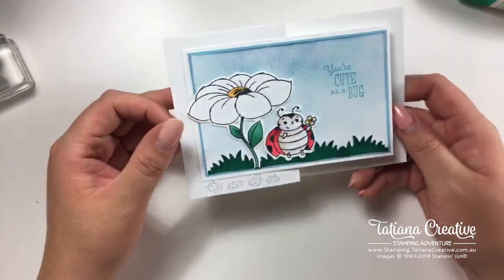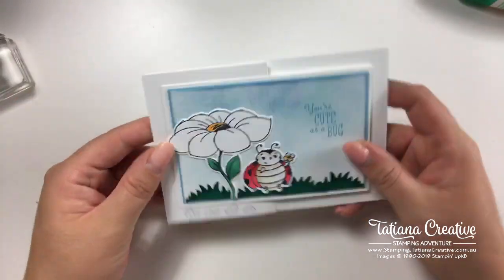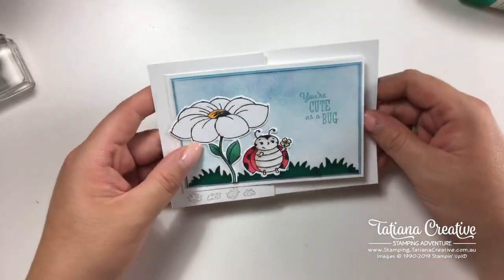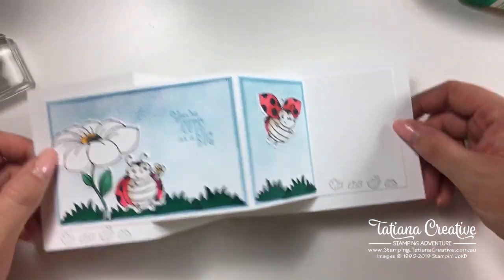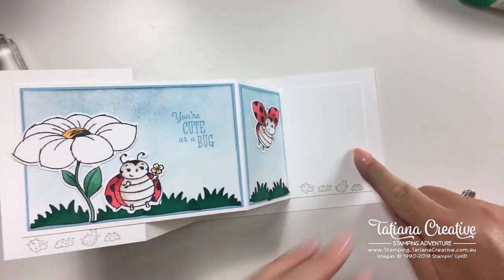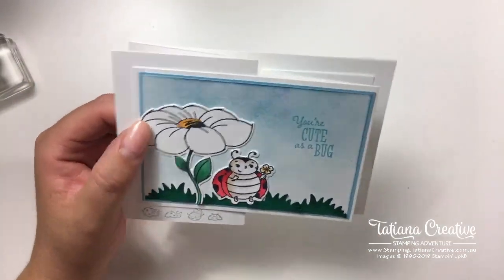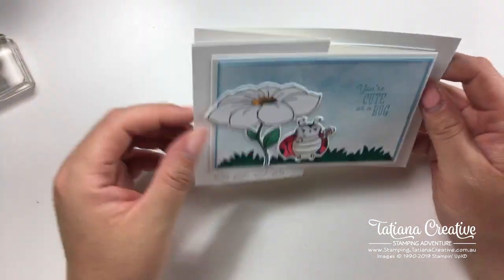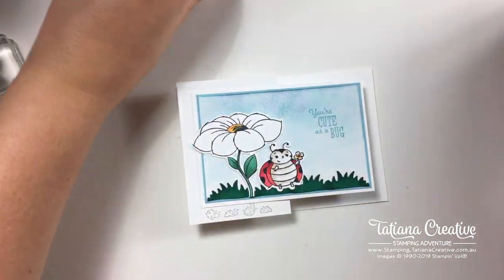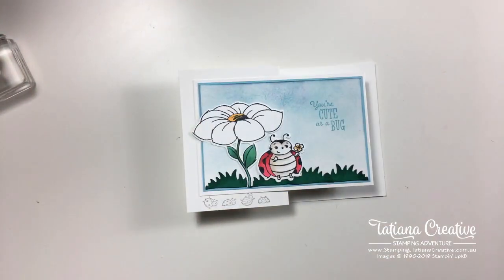There it is — 'You're as cute as a bug.' What a nice little children's card! It does bother me where that third ladybug went, but no card is complete until we stamp the inside, which we have done, and the envelope.